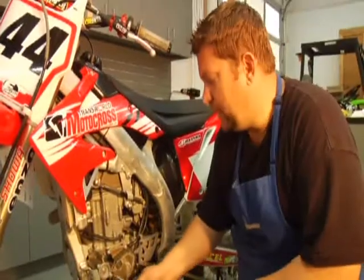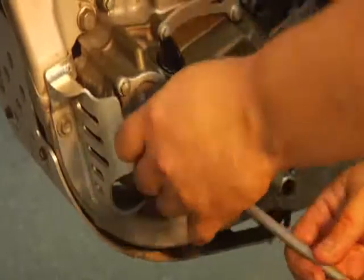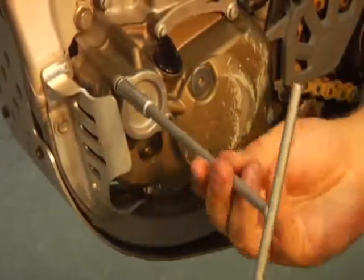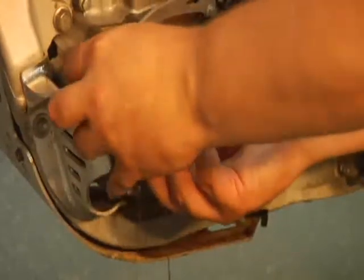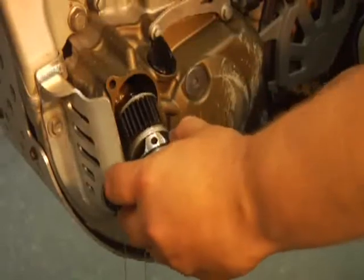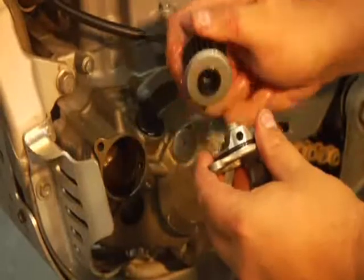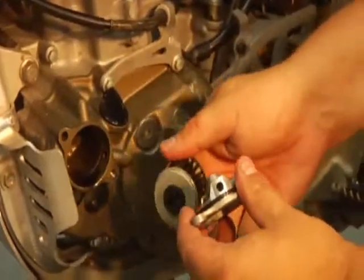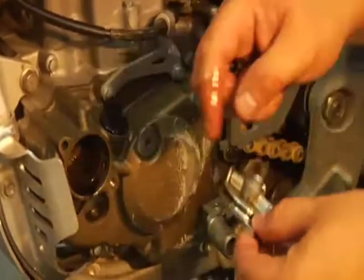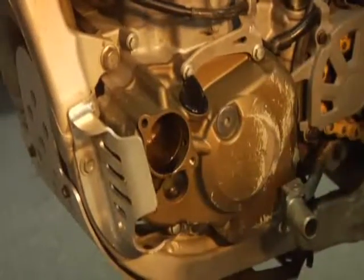We're going to do a filter in this bike also. So the drain bolts are back in — let's take the old filter out. When you do a filter, you're going to need to add a bit more oil. There's always a spring behind there that doesn't come in the kit, so make sure you catch that. There's the old filter — that's no good anymore. Take this, clean it with contact cleaner, clean the spring out. You can even stick a rag in there and wipe the excess oil away.